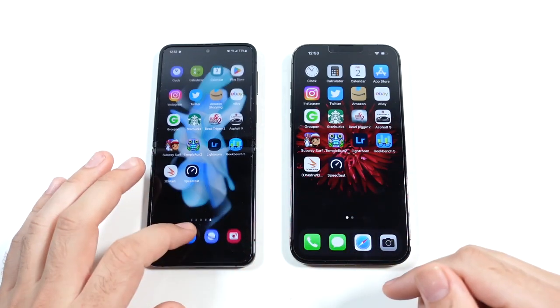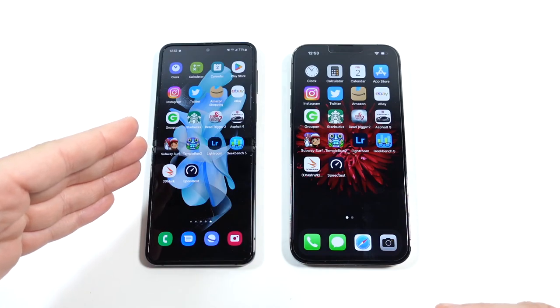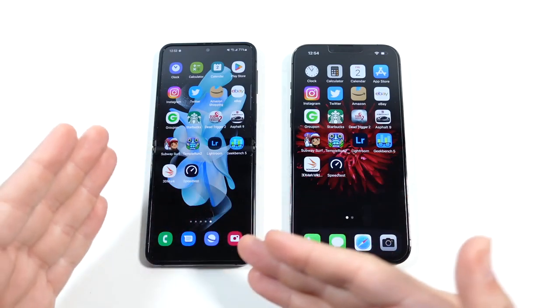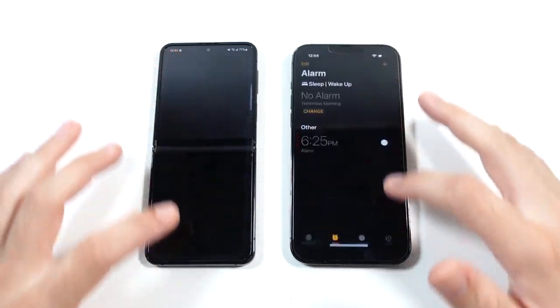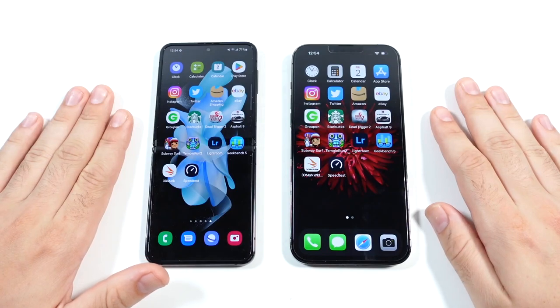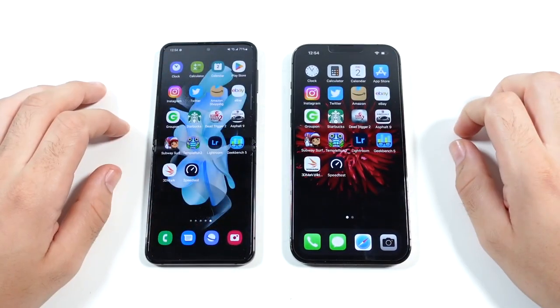Let's begin with the app test — everything closed out on both. We're running iOS 15.6.1 and One UI 4.1.1 with Android 12, the A15 Bionic chipset on iPhone with 8 GB of RAM, and 6 GB of RAM on the Z Flip 4. Starting with Clock — faster on the iPhone. Just take a look at the gestures and animations to see how well the Z Flip 4 performs. Going into Calculator, iPhone is slightly faster.